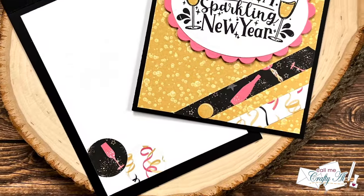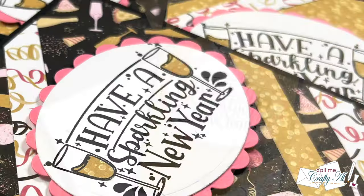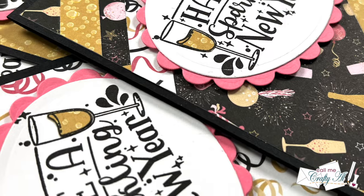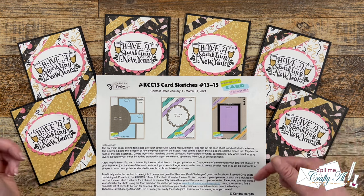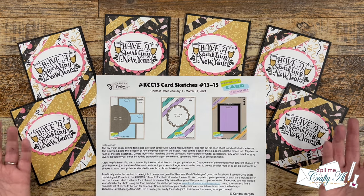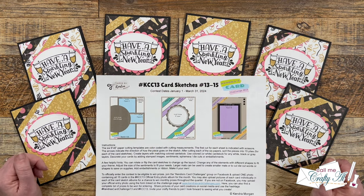I hope you enjoyed seeing how I used sketch number 14 from Kendra's Card Challenge number 13 to create six New Year's cards. If you did, as always a thumbs up is appreciated. Don't forget to hop along to the other creators who are sharing today by clicking on that playlist link in the description box below — I know that everybody would love for you to stop by, see what they created, and leave them some love. Until my next video, I hope you're all having a crafty day! Bye bye!